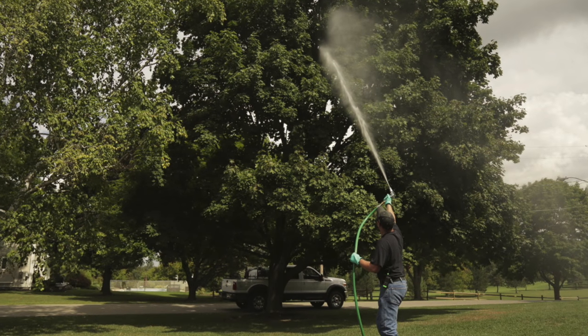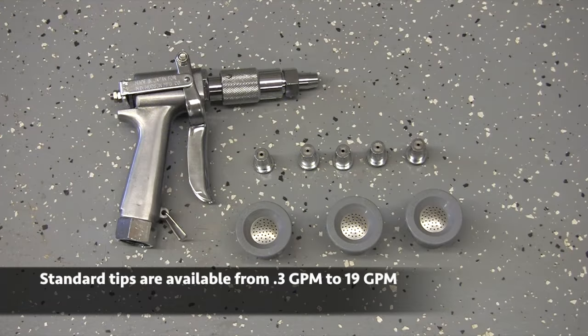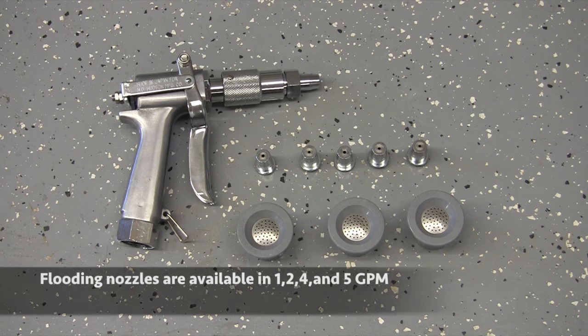The spray pattern can be adjusted from a fine mist to a solid string. Ruggedly built, the JD9 offers a variety of tips including flooding nozzles for use in blanket applications.